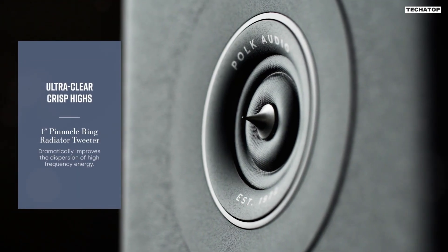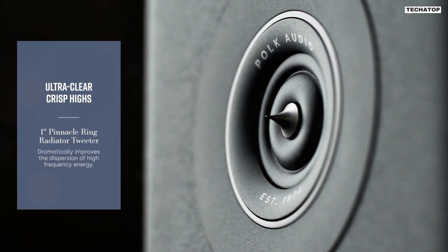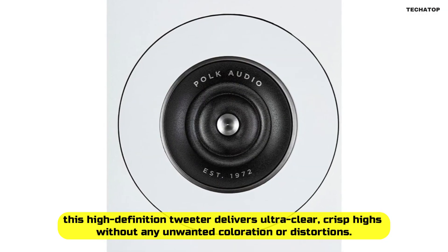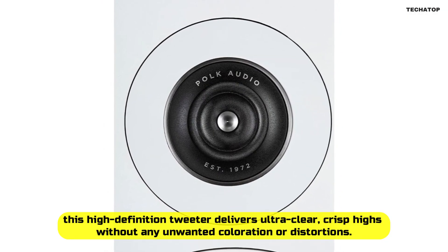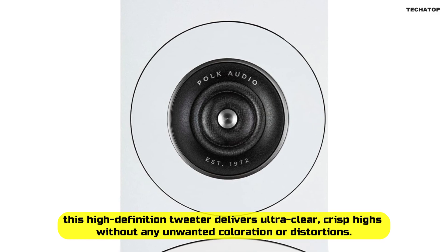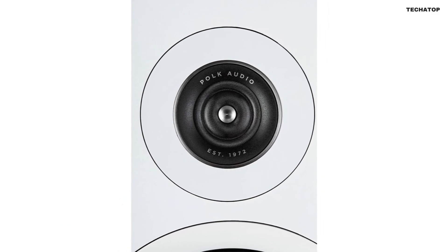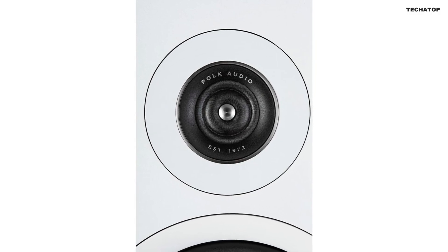Let's start with the heart of this speaker: the new 1-inch Pinnacle Ring Tweeter. Developed after over 40 years of tweeter innovation, this high-definition tweeter delivers ultra-clear, crisp highs without any unwanted coloration or distortions. Its finely-tuned waveguide ensures a broad sweet spot, so you can enjoy exceptional audio no matter your seating position.